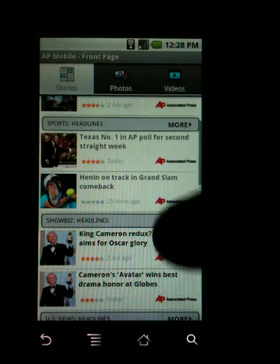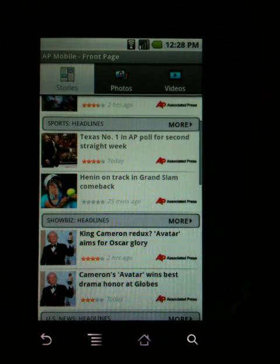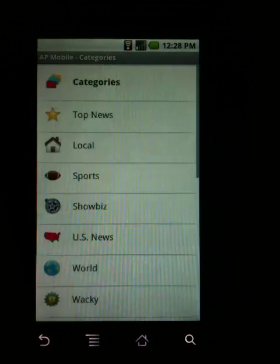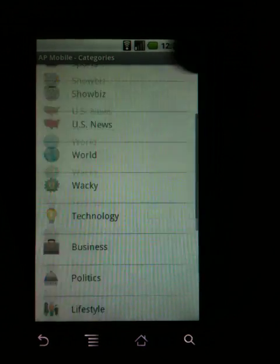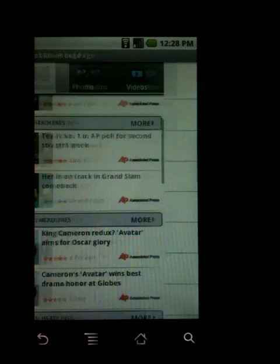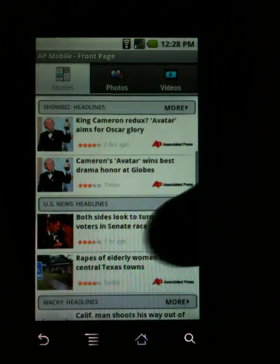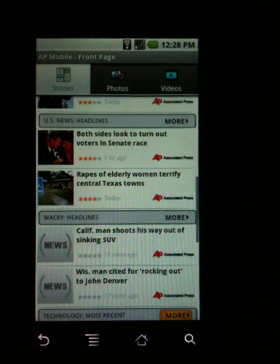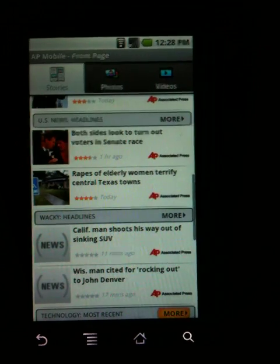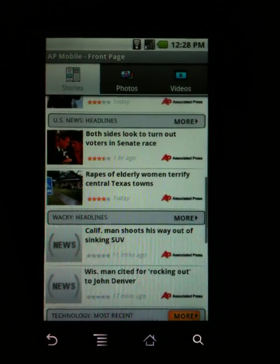You can have the weather set to a different area or just where you are. You can also change your categories — which categories you want. I have wacky always there because I always like to see the different weird headlines. Anyway, that one's called AP Mobile and it's by Associated Press.